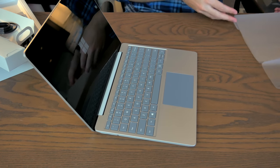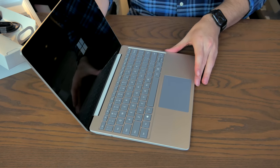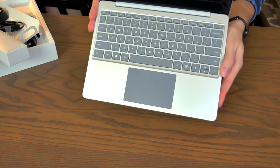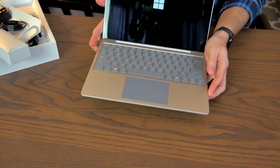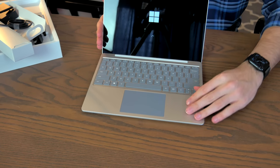I kind of like this two-tone situation we've got here. On camera it doesn't look quite as good as it does in person. We've got a gray trackpad and gray keys on a silver chassis. And then Cortana chimed in: 'Hi there, I'm Cortana, and I'm here to help.' I asked her to be quiet, please.